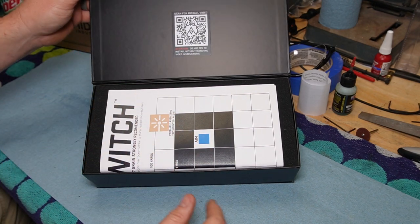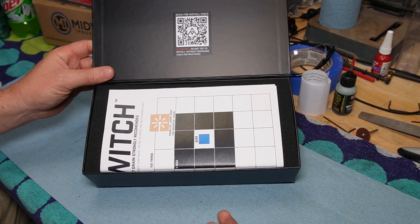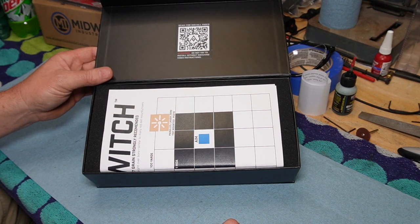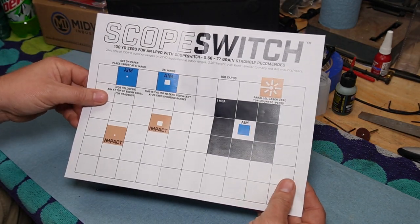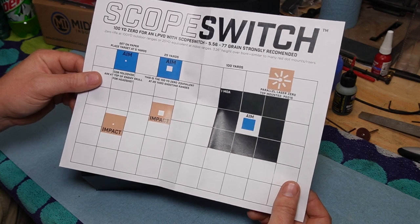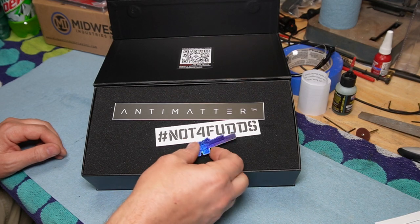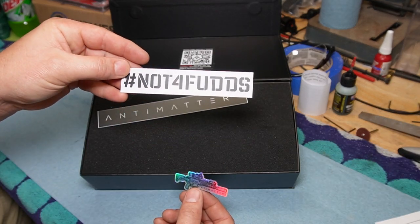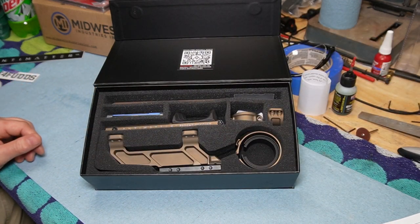That QR code takes you to the instruction video on how to put this together — it's a Vimeo link, not on YouTube. You can watch it and know how to assemble this. Looks like we have a little side-in target; probably not a bad idea to make some photocopies in case you really screw up. There are some stickers here, pretty nice. I got a good chuckle out of that — 'Not for FUDs.'